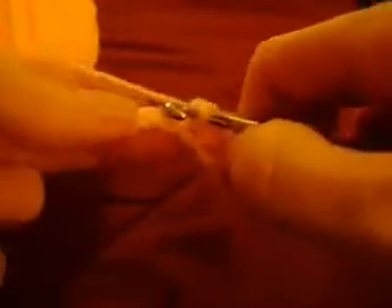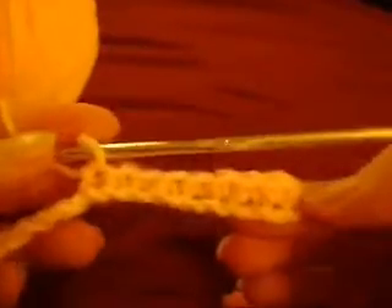Now we're going to continue. You go up, you hoop, you loop it and you come back through the first and second chain. Then we go back through another chain, hoop it, come back through. You have your chain again started. Here's what it looks like.